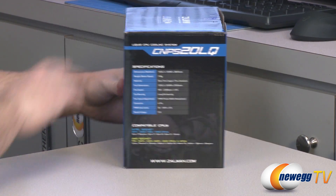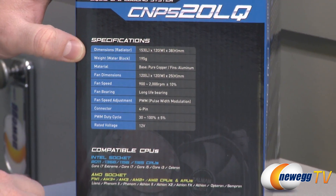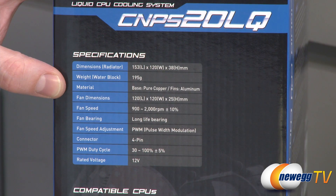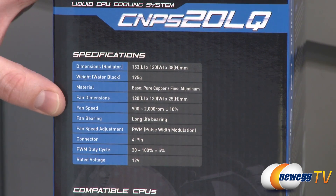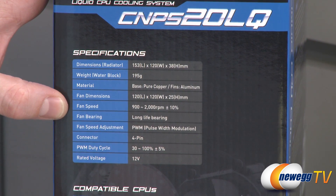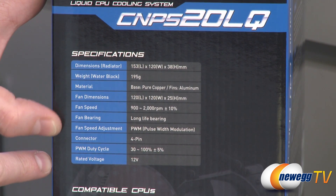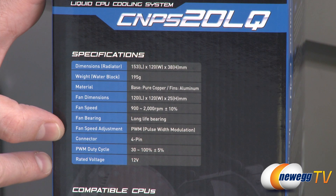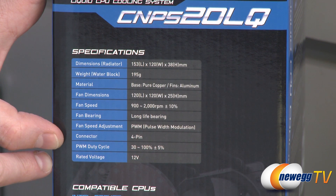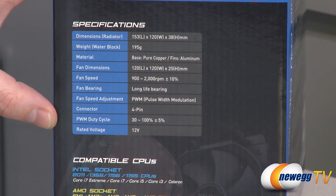Here's a closer look at the box and just to run down the specs: the radiator dimensions are 153 millimeters by 120 by 38 millimeters. The weight is 195 grams on the water block. It's made of copper with aluminum fins. The fan is a 120 millimeter fan with a typical width of 25 millimeters. The fan speed ranges from 900 to 2000 RPMs, plus or minus 10%, with a long life bearing. It uses pulse width modulation to modulate fan speed depending on heat generated — a four pin PWM connector, duty cycle ranging between 30 to 100%, and it's a 12 volt fan.